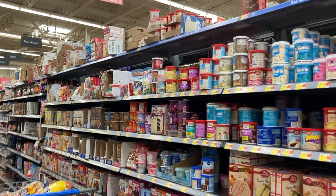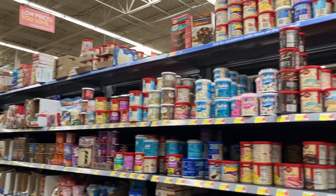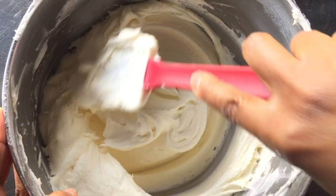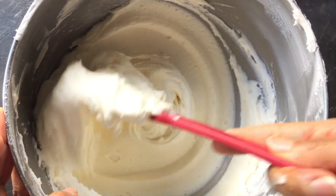If you're using store-bought frosting, it's usually the perfect consistency for covering your cake. That's honestly all you can really do with this kind of frosting, but that's a subject for another video.